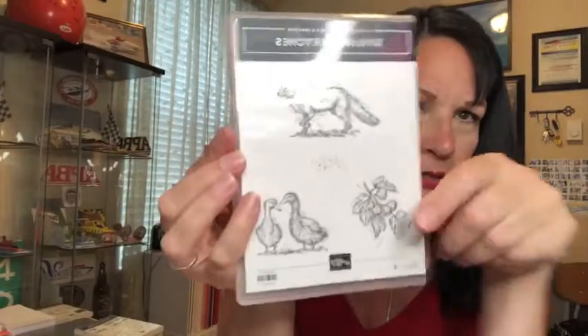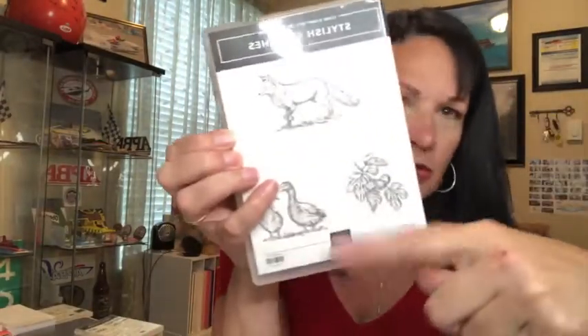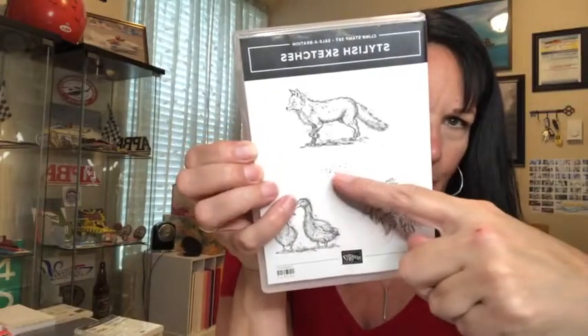Next would be these Stylish Sketches — there are four stamps: figs and leaf, some ducklings, a fox, and a shadow spec. I didn't think I was going to like this, but now that I have it I've actually thought of several designs. I'm hoping on Thursday night to have some samples made up to show you. I might even call Thursday night a catalog launch party since I'm behind the game.